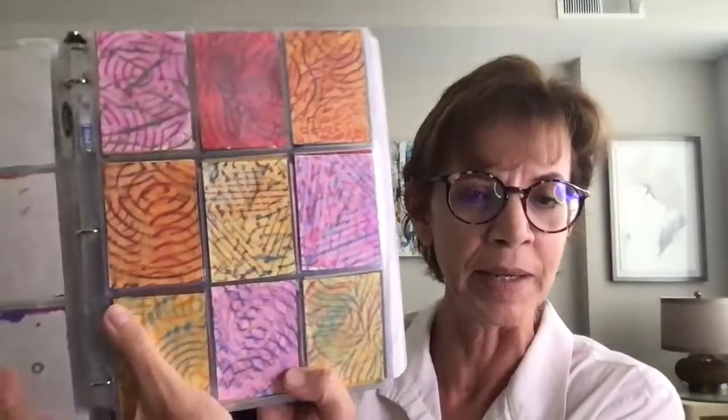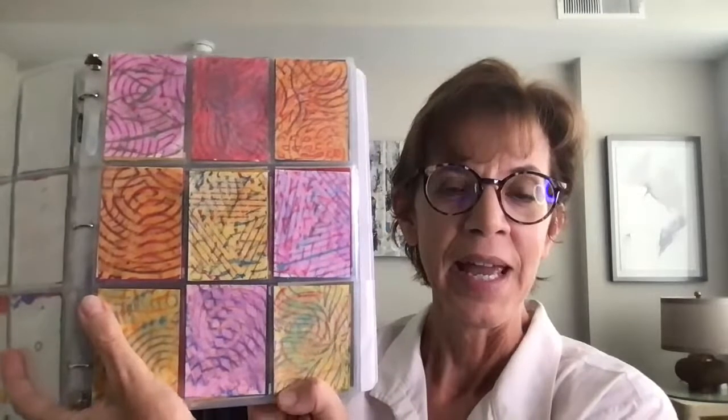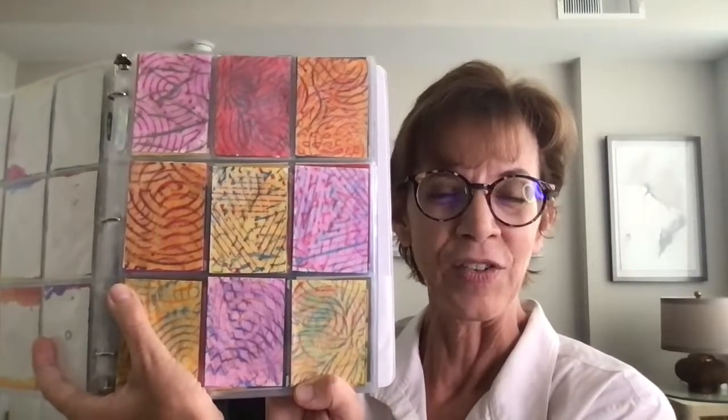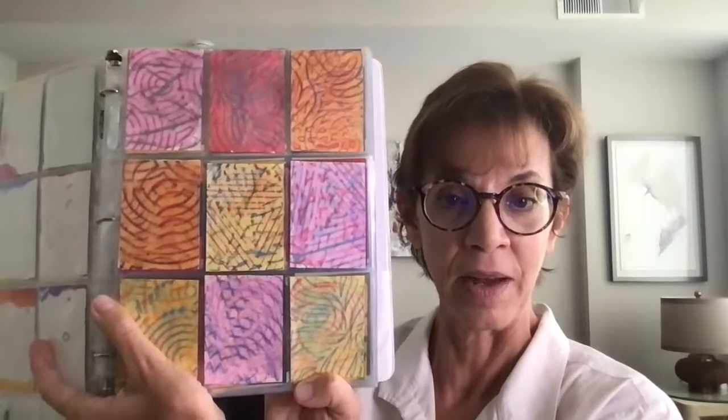This one uses rubbing plates — crayons rubbed over rubber kind of palettes, those tray things. They did each one individually and then painted watercolor over the top. You can buy rubbing plates, or use embroidery mesh frames from a craft store, or find things around the house or classroom. The idea is to rub some texture with the side of a crayon and then add watercolor paint on top when you're done.